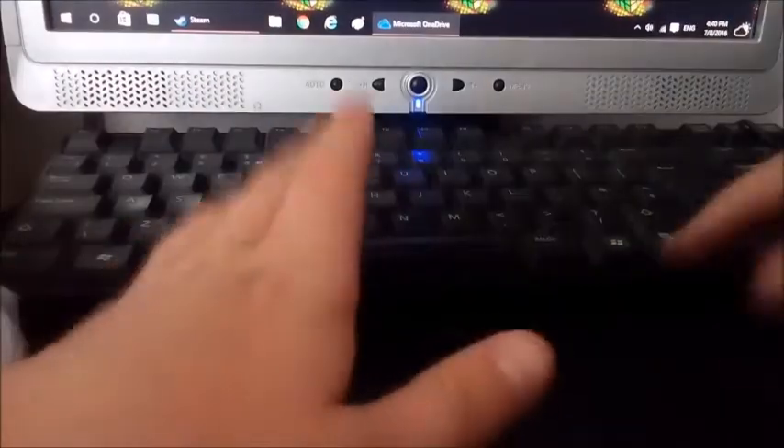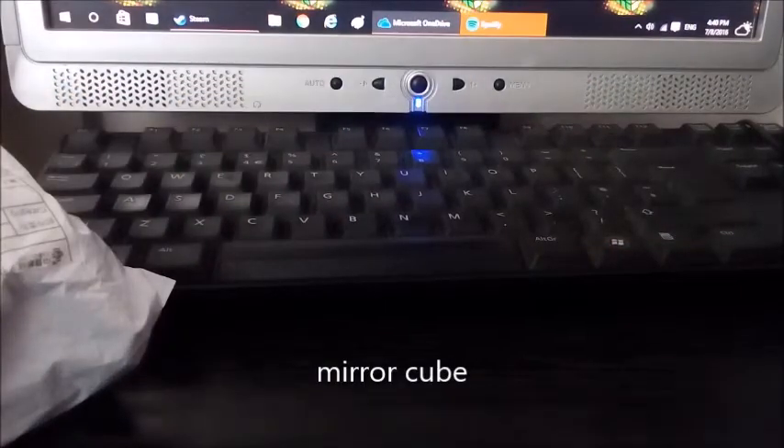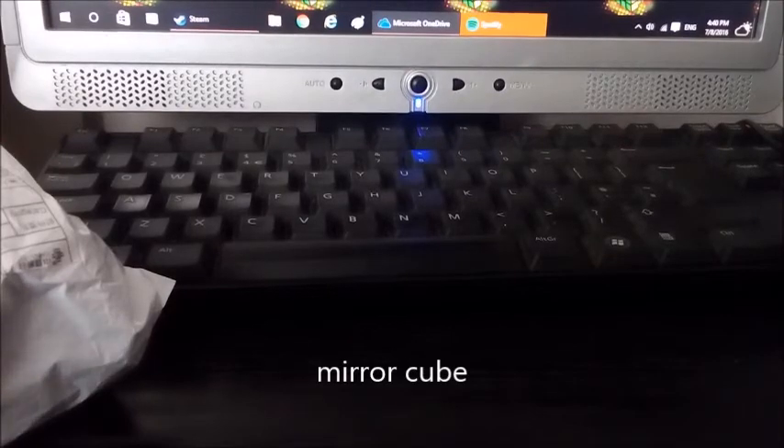Hi guys, it's ECCubing, and today we have another unboxing. This could be a mirror cube or a gear cube — it'll be coming up on screen right now what it actually is. When I've opened it and uploaded the video I'll know, but right now I actually don't know what this is. So let's get right into it — I can't read the Chinese on the packaging.